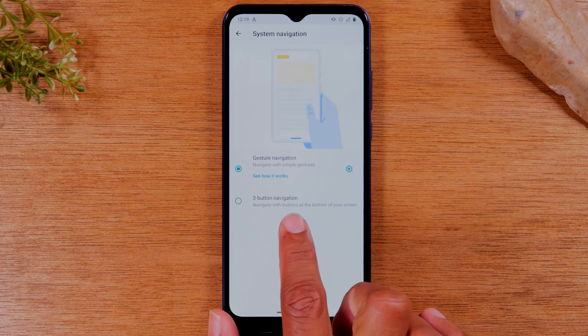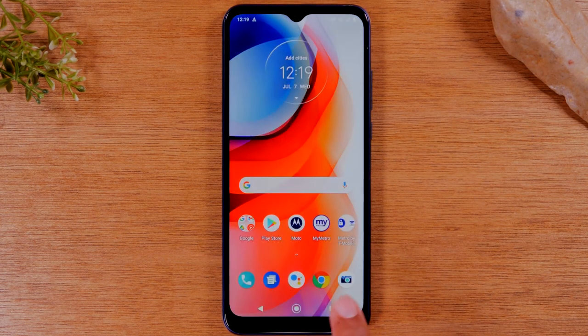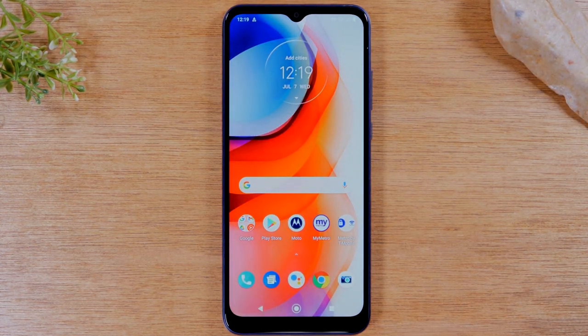You're just going to switch it to three button navigation and voila, that will get your home buttons back. So now we have our home button here, our recent apps, and our back button. It's just that easy.